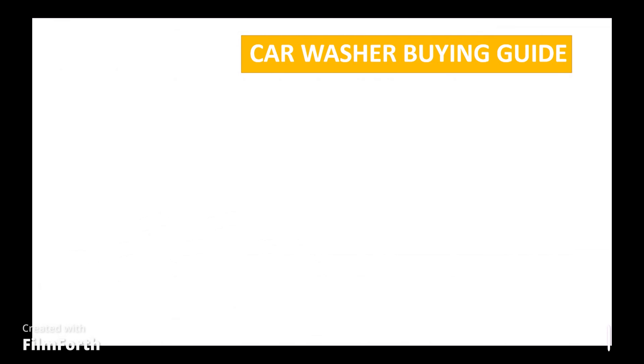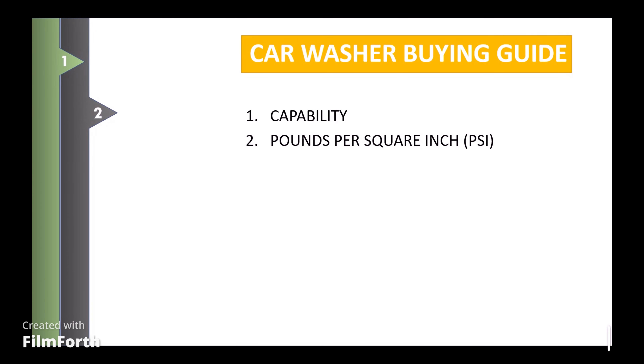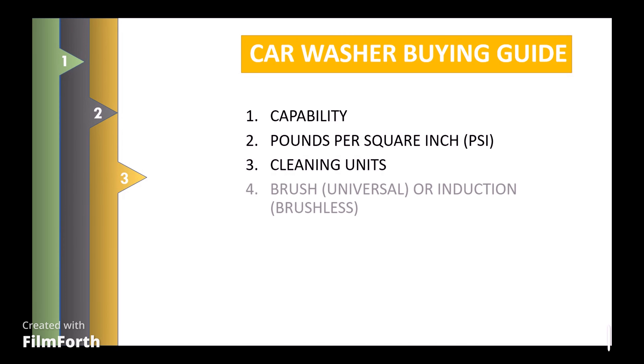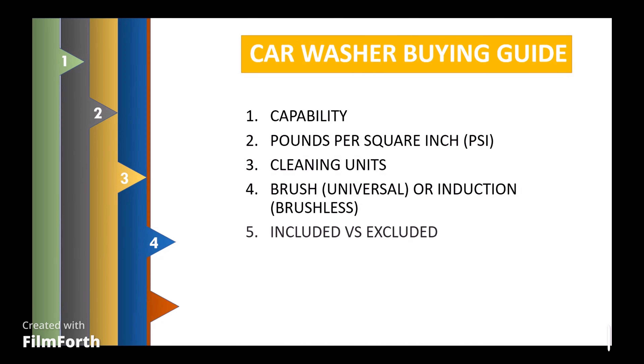Hi guys, welcome to SK Engineering. This week we are going to see about the car washer buying guide. Before buying a car washer, what are the key points you need to consider? Those topics we are going to discuss in this video. First is capability, second is pounds per square inch, third is cleaning units, fourth is brush or brushless motor, fifth is included versus excluded.